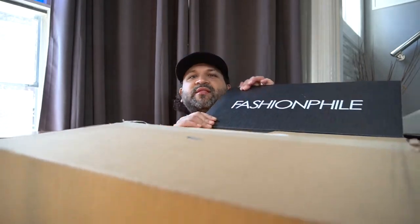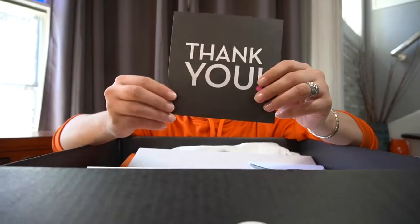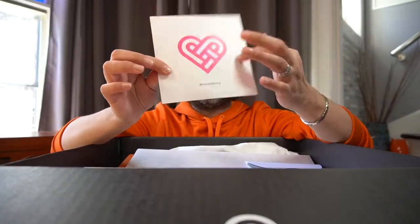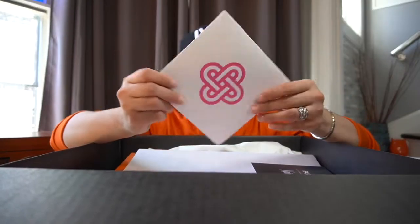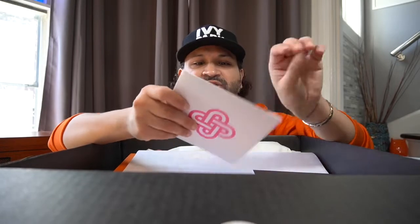As you can probably see, I got it from Fashionphile. The first thing I see out of here is a thank you card — pretty cute. I never ordered from Fashionphile before; I've always ordered from the RealReal, which there is no problem with. It's just that Fashionphile actually had the bag that I've been wanting, with what I was looking for.